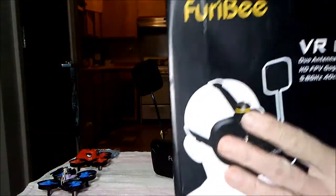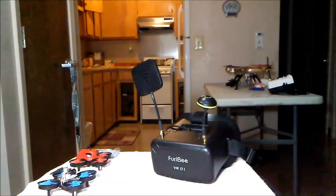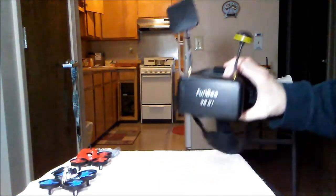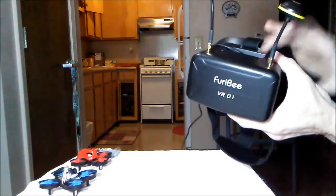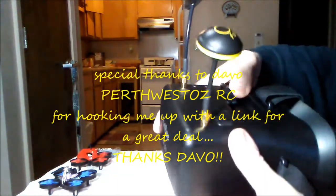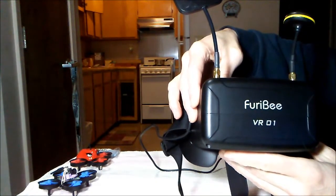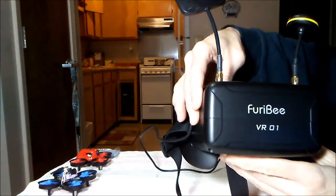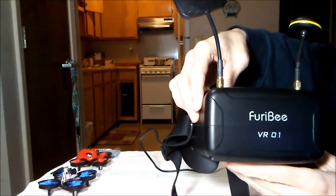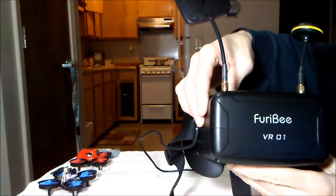Yep, a box. But is it an empty box? It is now. These are the Freebie VR01 goggles - FPV goggles 5.8. These came from Gearbest. I'm not exactly sure of the price. I think it's $55, but if you use the RC18 off coupon, you get that knocked down to about 51 or 52.